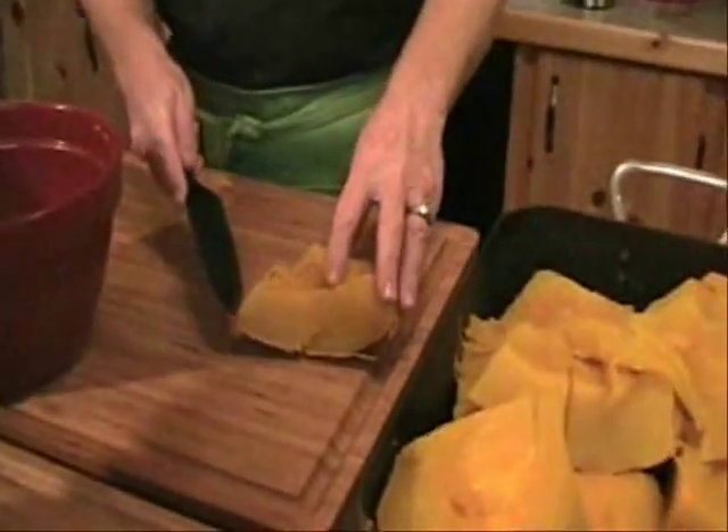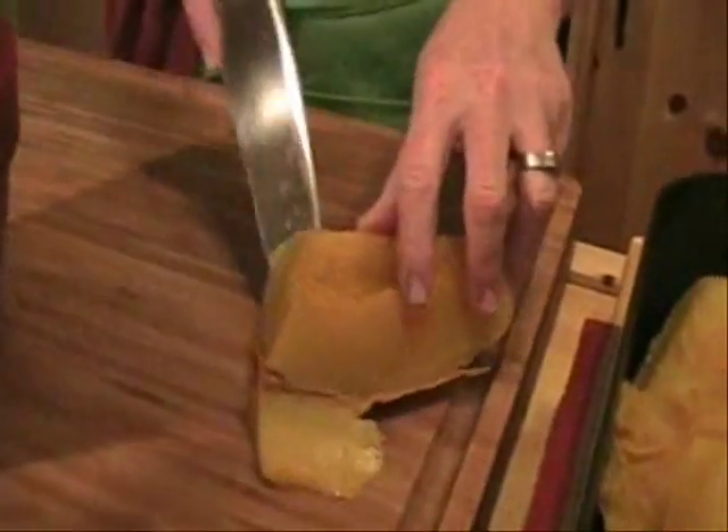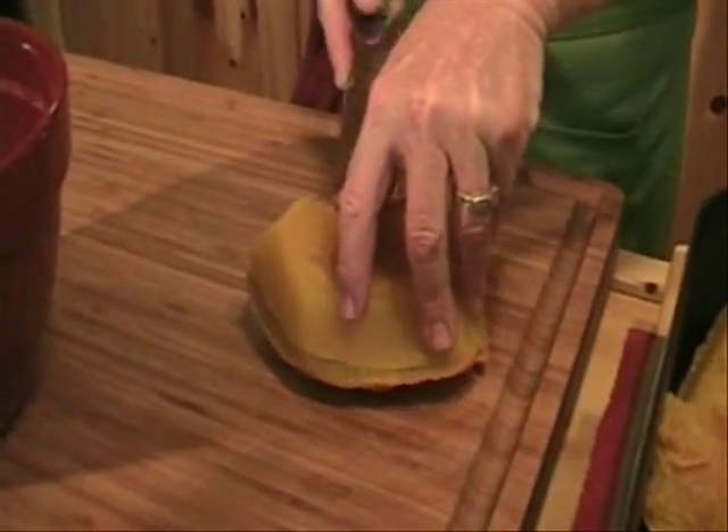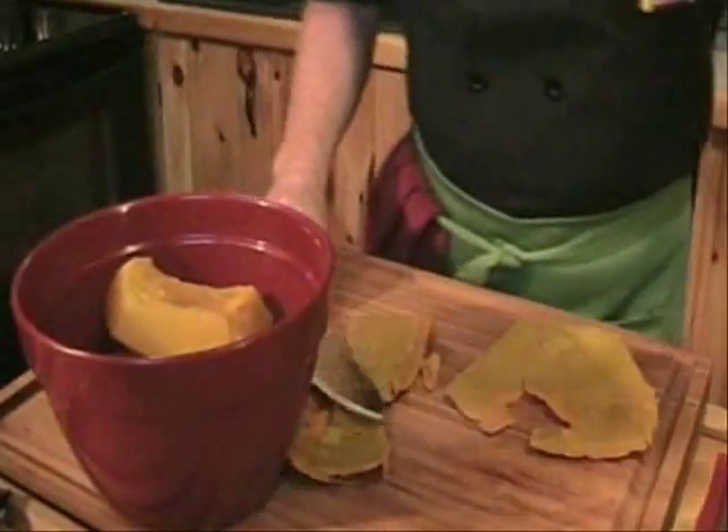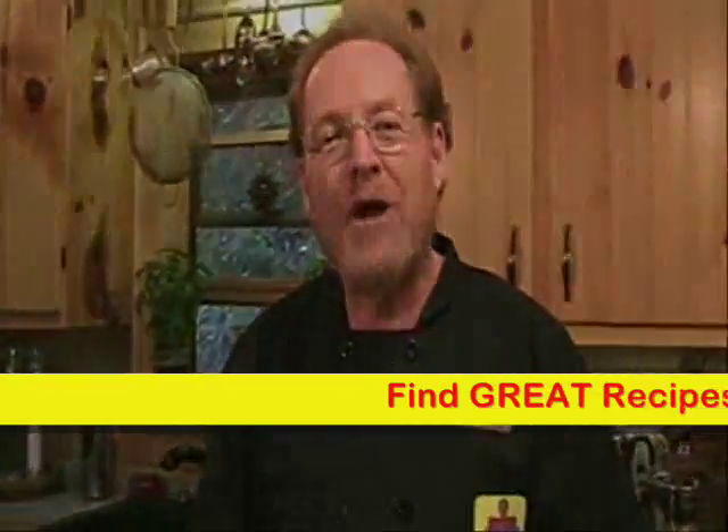We'll just take one of our pieces of pumpkin — it's nice and soft and cool now. We'll go along the skin with a sharp knife and it'll come right off, then just toss it in the pot. While we take a break, I'm going to finish removing all the pumpkin meat and we'll get it all in this bowl. When we come back, we'll mash it up.